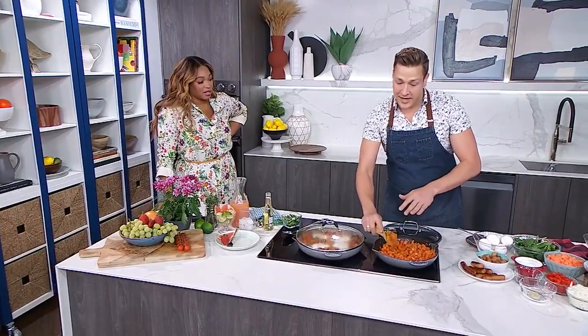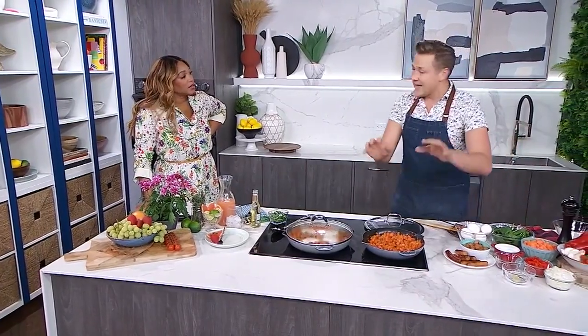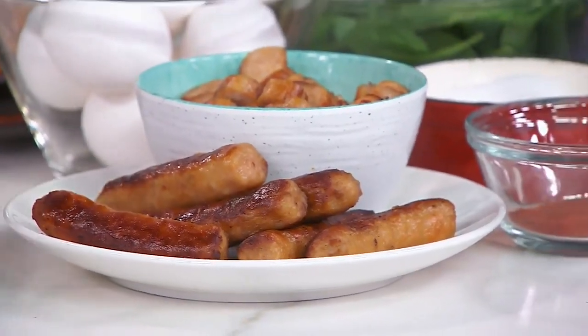A lot of people love breakfast because it is easy — it's an easier meal to prepare for the day, and there's so many great foods. So how do we start making this one? It starts with the breakfast sausage. I've already browned mine off, and then I've started cooking my diced sweet potatoes, my diced red pepper, and my sweet onion in the fat that comes from the sausage.